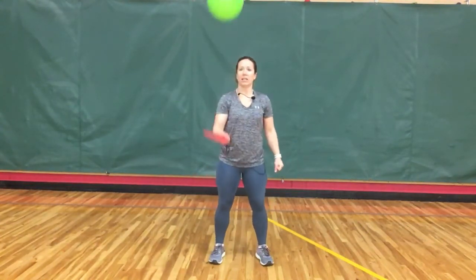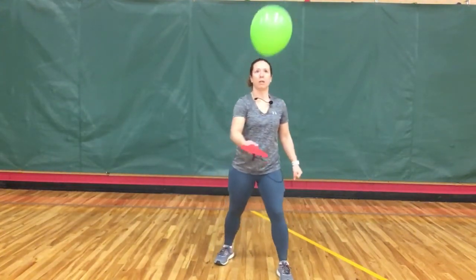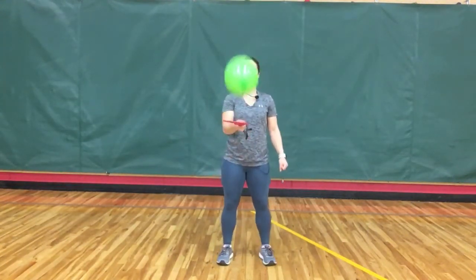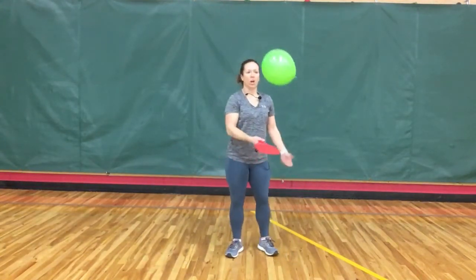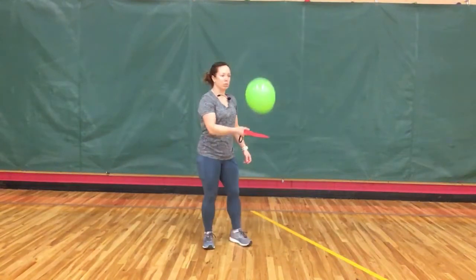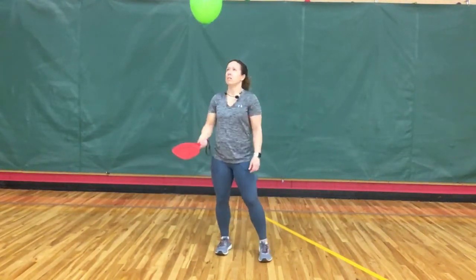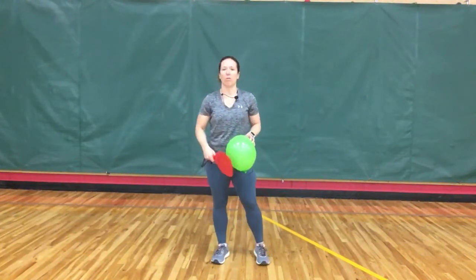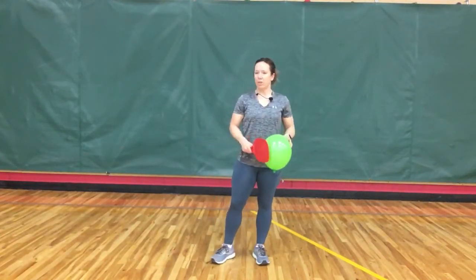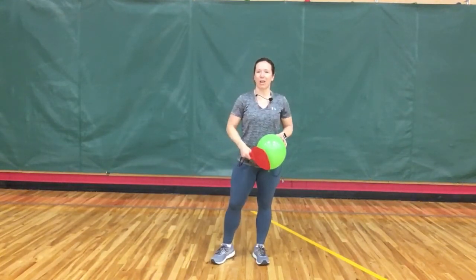You'll notice I keep my paddle down nice and low between my belly button and my chest. If my balloon moves closer to me or further off to the side, I'm able to adjust my feet and keep control of it. Practice hitting your balloon as many times in a row as you can. Once you feel you're ready, move on to the activity below and try paddle school.